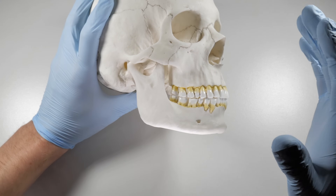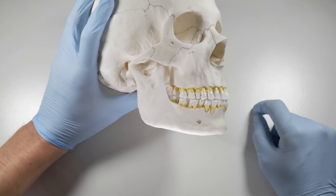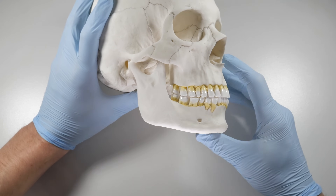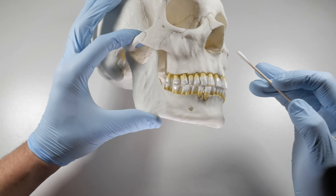The PSA is a terrific block — it has become one of my favorite blocks now that I've learned the proper way to do it. We're going to go over that technique right away, and we're going to start with showing you how to find your insertion point.